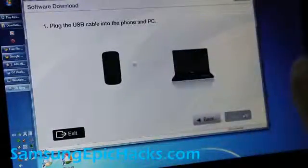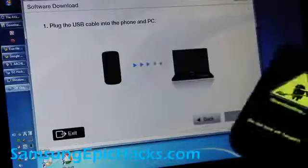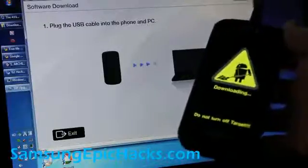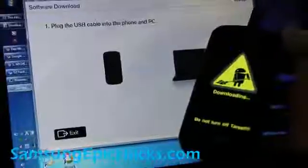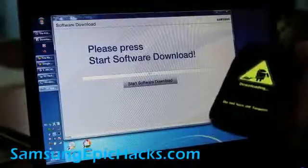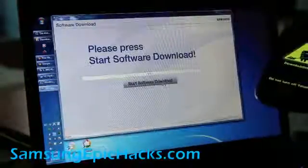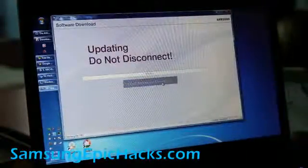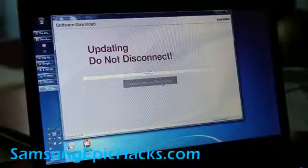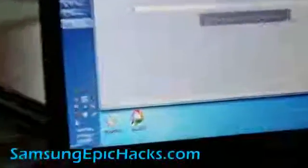Plug the USB and it should start updating. Hit next, then hit start software download. It's updating, so I'm going to put the phone down. You can see the progress right down here, and if you're seeing this progress bar then it's working — it's copying over.